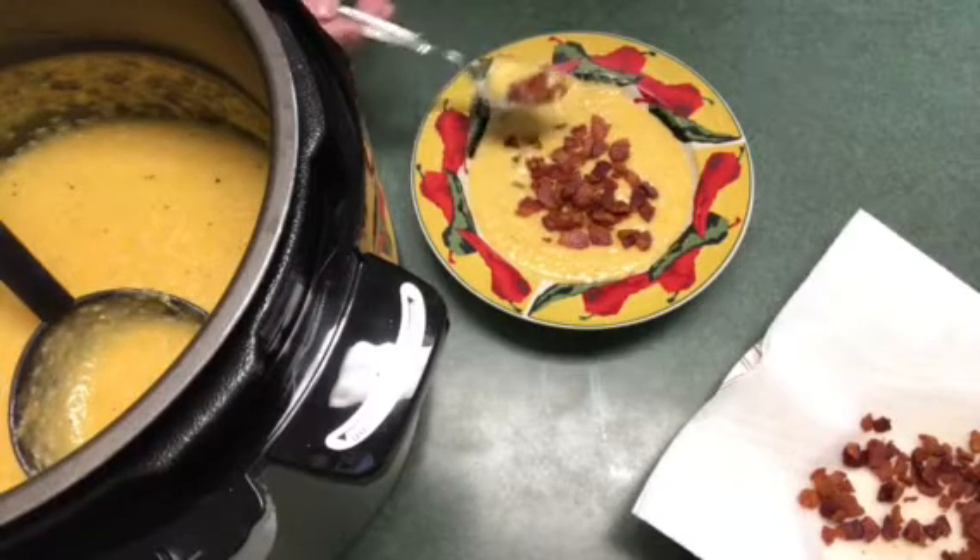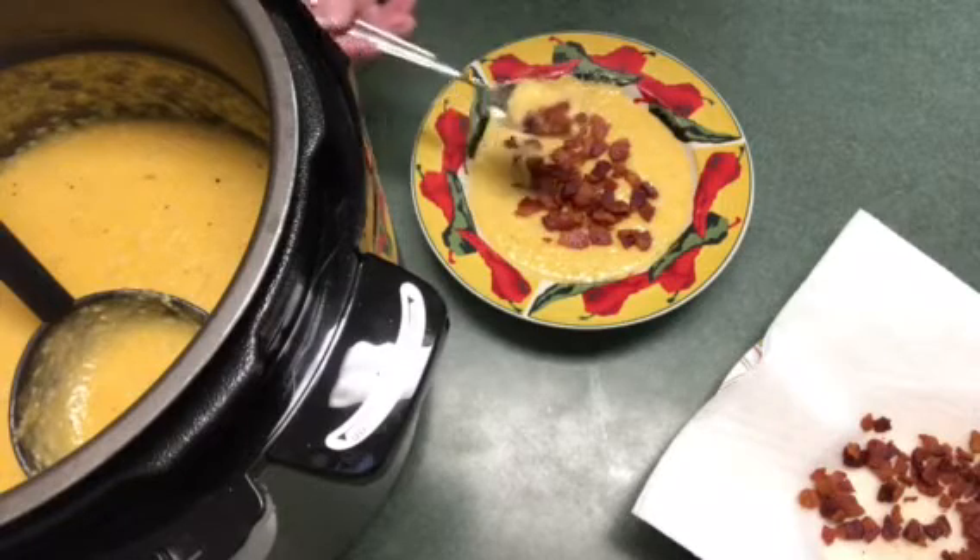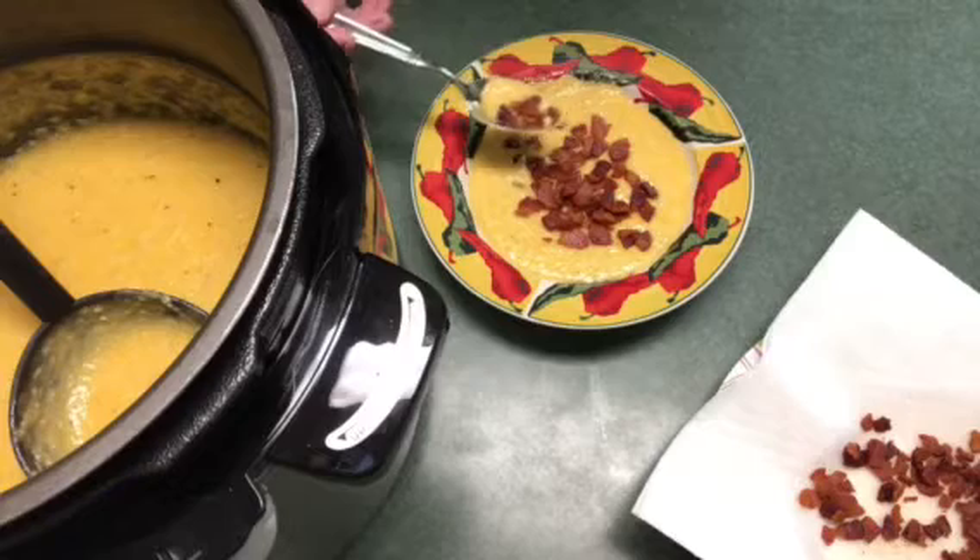I went ahead and cooked these for six minutes. The ham one I cooked for five and I really can't tell much difference, so you can easily cook it in five minutes or six, whichever you prefer.